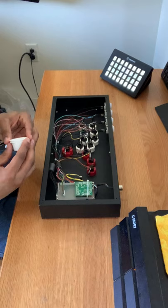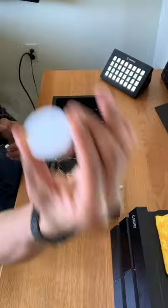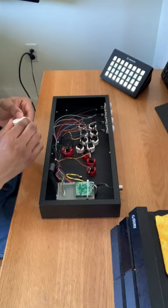Today I am briefly going to demonstrate how to use Buttercade snap-out tools to remove buttons from your arcade stick. The first thing you want to do is grab the snap-out tool matching the size of the button you would like to remove. There is a 30 millimeter version and a 24 millimeter version.